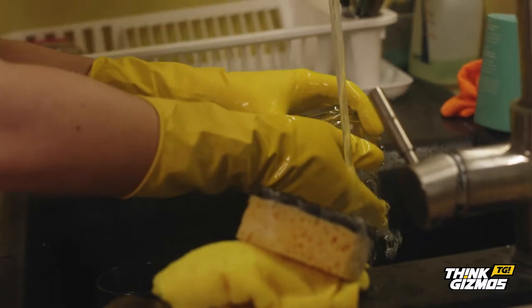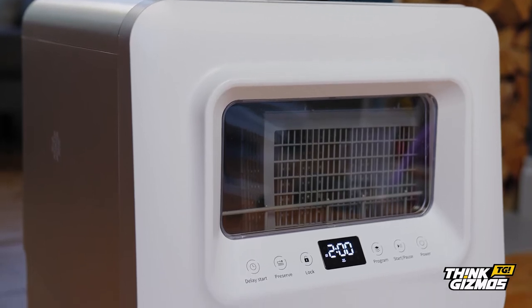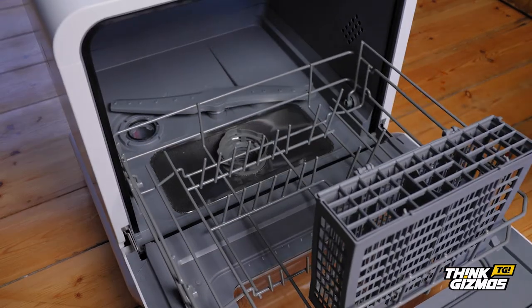Tired of piles of washing up? Think Gizmos has the ideal solution with the portable countertop dishwasher. Use it anywhere, anytime — no plumbing necessary.